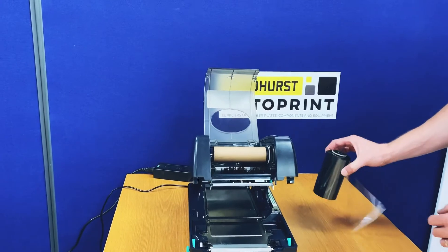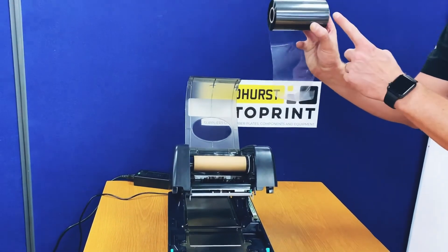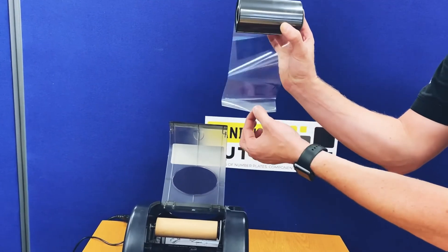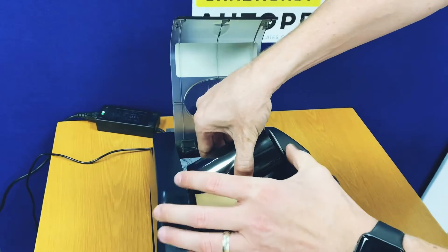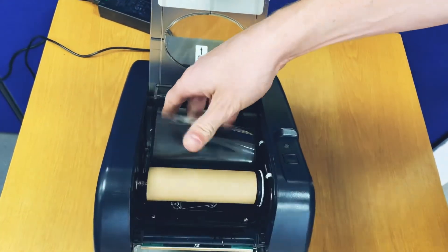It's now time to install the ribbon into the printer. Turn the ribbon so the white side of the black plastic tube is on the right hand side of the printer, with the ribbon feeding from the rear. Feed it straight into the machine, click in to the left hand side, then make sure it clicks in properly to the right hand side.